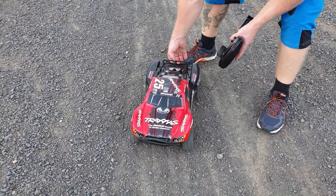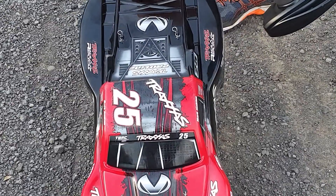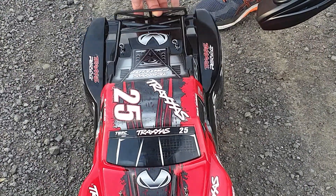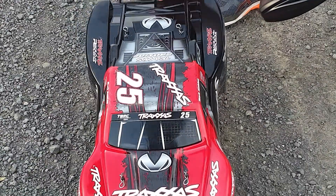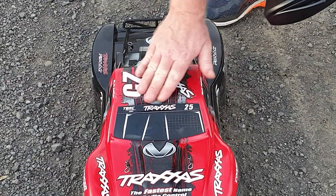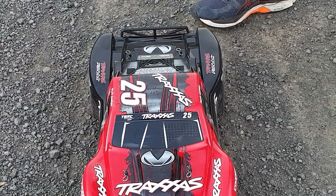Guys, I thought I'd show you this. It flipped over when I went fully on the trigger. It just flipped back and slid along on its roof on the bitumen down here. Couldn't believe it, but there's a little bit of scratching on there. There's been no dents or nothing, so it's all good.